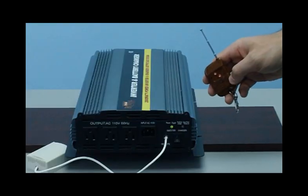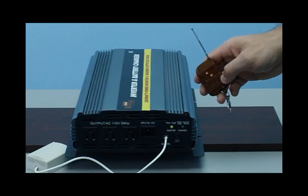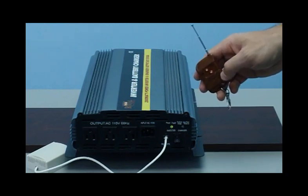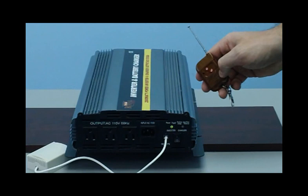You also get a wireless remote control. This device will allow you to turn the unit off and on up to 100 feet away. If you have the unit mounted in your truck underneath the cabin, in a box or anywhere you can't easily access the unit, you're able to turn it off and on with this nifty wireless remote.